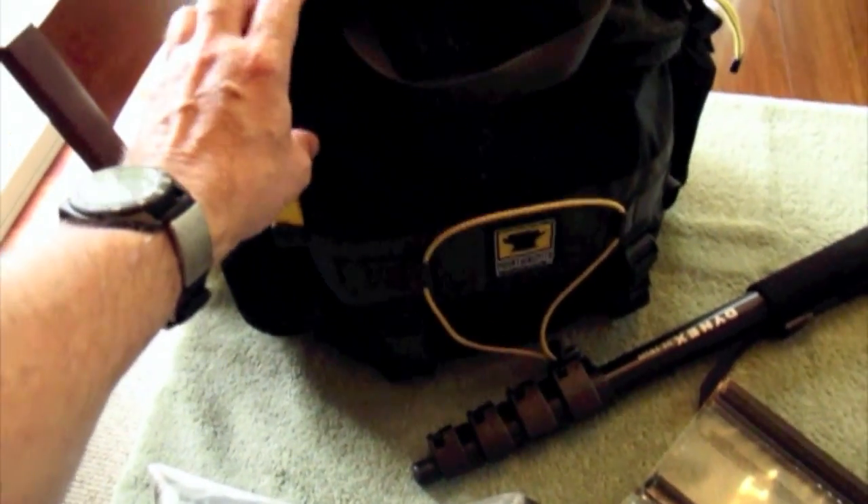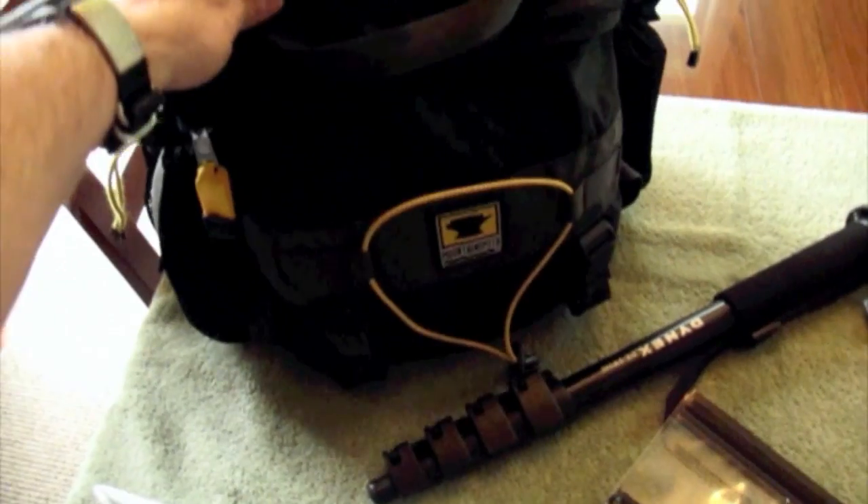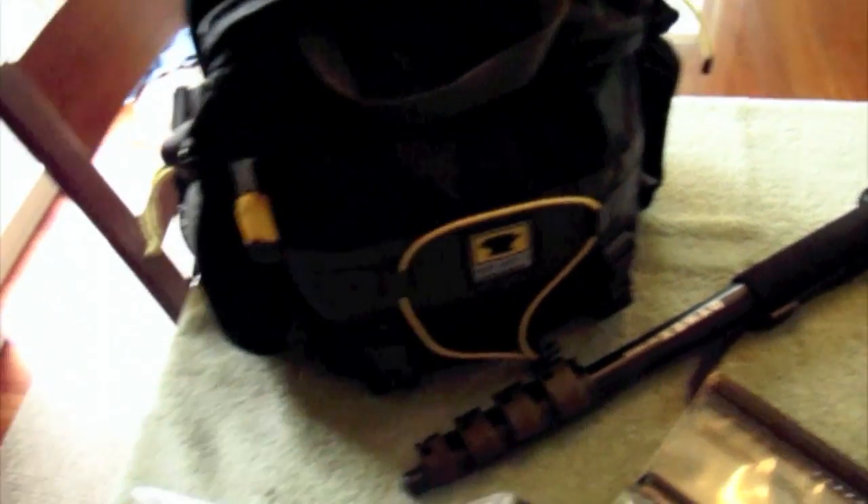I'll go through this in a minute, but this is the bag that I carry. This is a Mountain Smith pack.